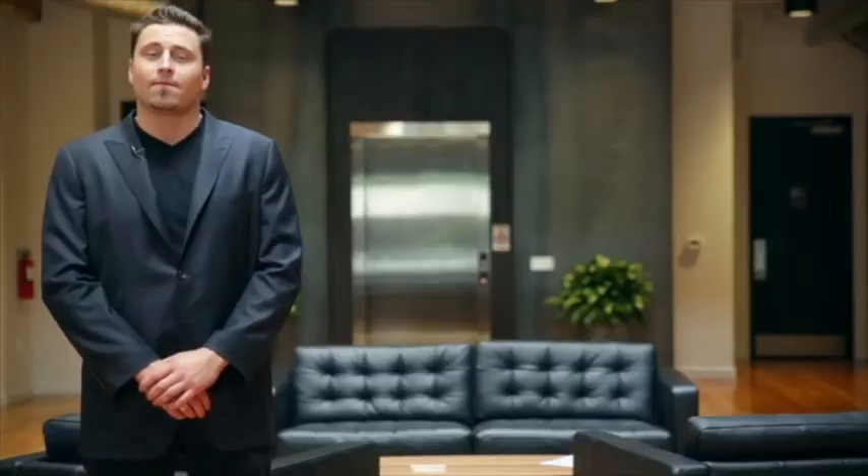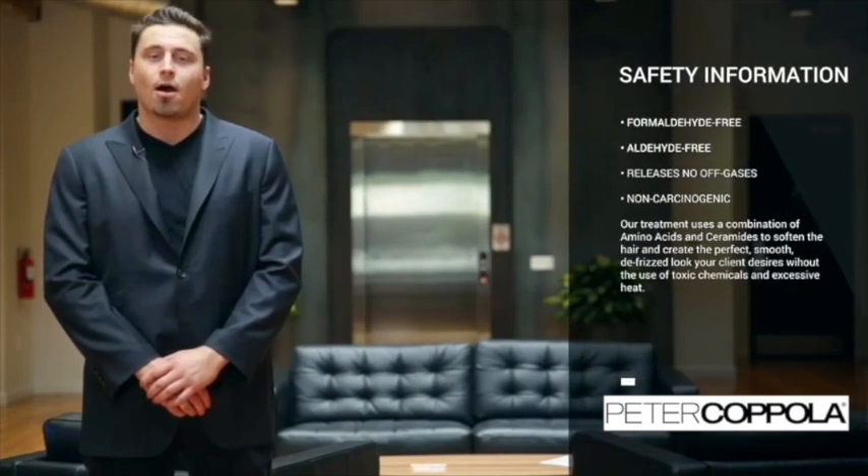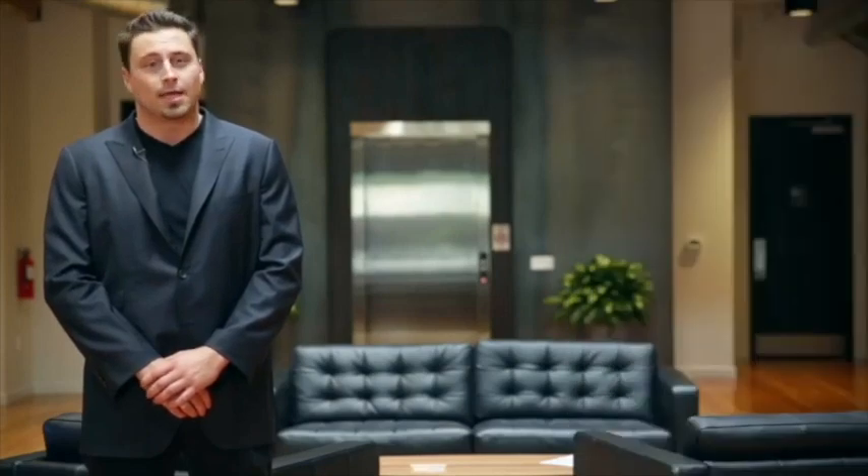Hello everyone, this is Steven Lightfoot, the Technical Director for Peter Coppola Beauty. I'm excited today to show you guys the steps to accomplish our Peter Coppola Keratin Concept Keratin Treatment — an effective method to achieve smooth hair in the salon. This formaldehyde and aldehyde-free formula releases no off-gasses, no carcinogenic effects, and nothing that your salon environment will dislike.